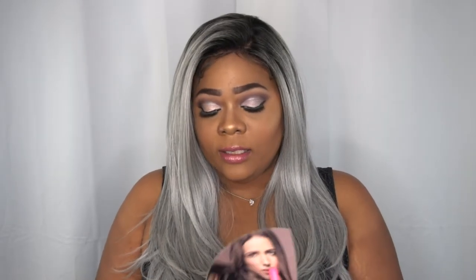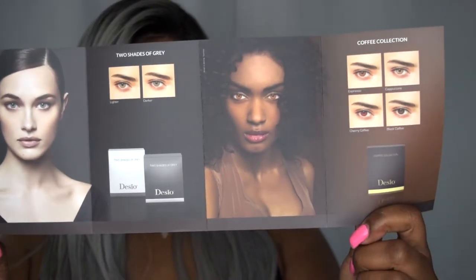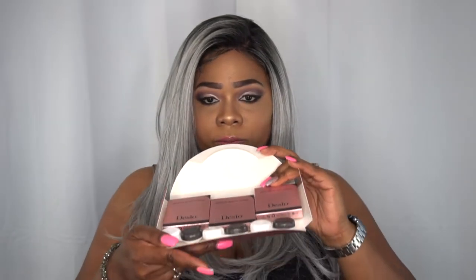I'm going to go ahead and show you what contacts I received, and then I'm going to do a try-on. When you get your contacts, you'll get a booklet that has basically all the contacts in that line, and additionally what they have from the other contact line. I received three pairs of contacts, and you'll also get these cases — which is absolutely perfect, because a lot of times people buy contacts and forget to buy the case. So they do provide the case, which is absolutely dope.